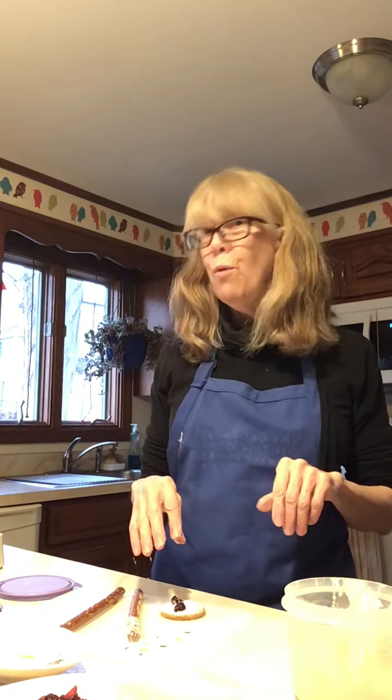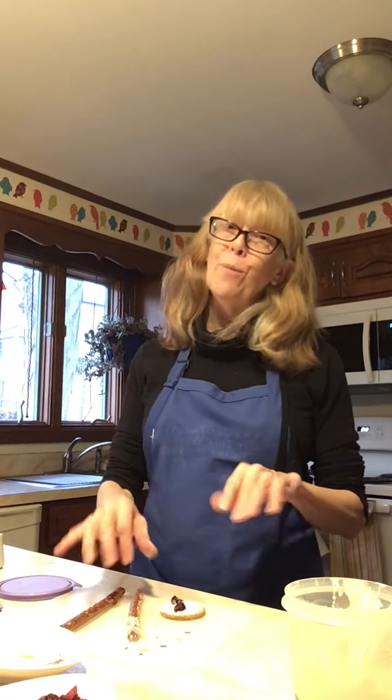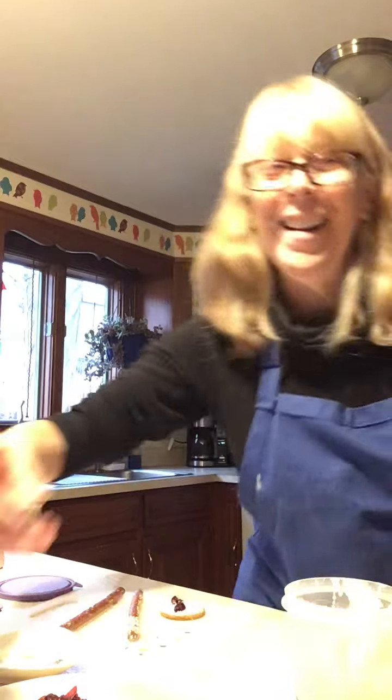Once these are dry you can enjoy them, give them to a friend, or make them with your family. Really easy, lots of ingredients you probably have in your house, and something that's fun to do. I hope you enjoy — bye!